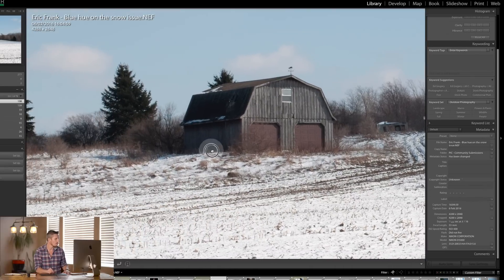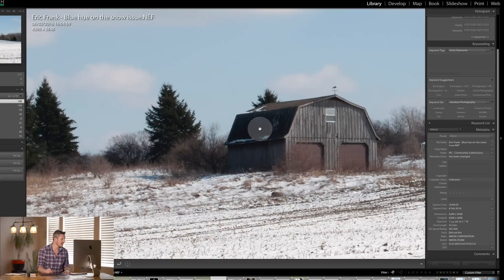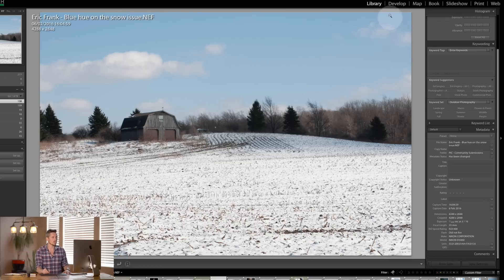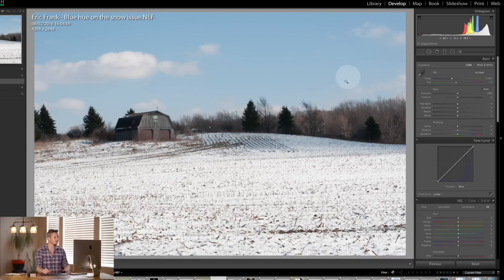So let's zoom in — it's nice and sharp, little bit of noise in there, but that's nothing to worry about. It's just a beautiful image. So let's jump over to the develop module. It's wonderful because often when you're shooting in snow, the white balance will be off or the image will be incredibly dark because of the way that the camera works. He's done a really good job of capturing this image.